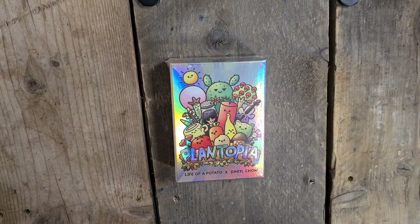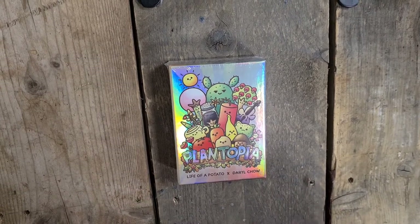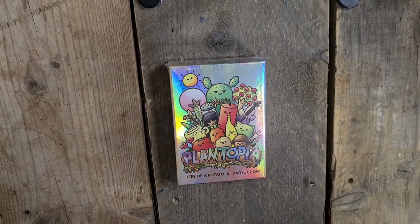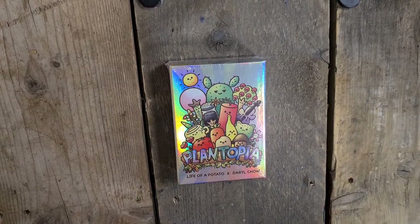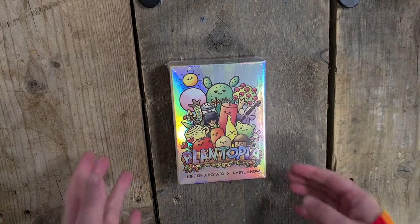Hi, welcome to Back by Moonshot. My name is Kayleigh. This is a little unboxing of a game that I actually backed on Kickstarter. It's called Plantopia, Life of a Potato. I'm not really sure how the game works. My son saw it and wanted it backed before Christmas, so we got it as a family board game because I'm really trying to aim to have one game a week where we come off the computers and as a family we play.